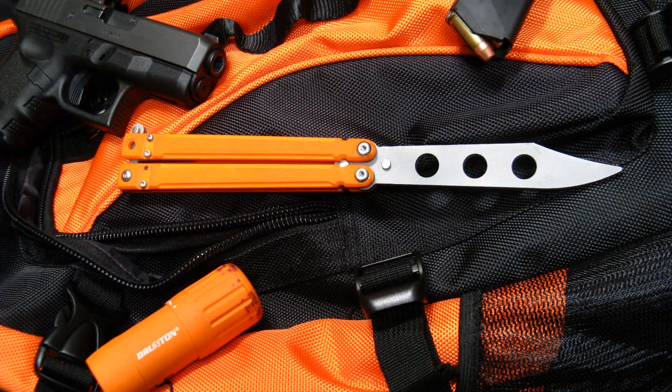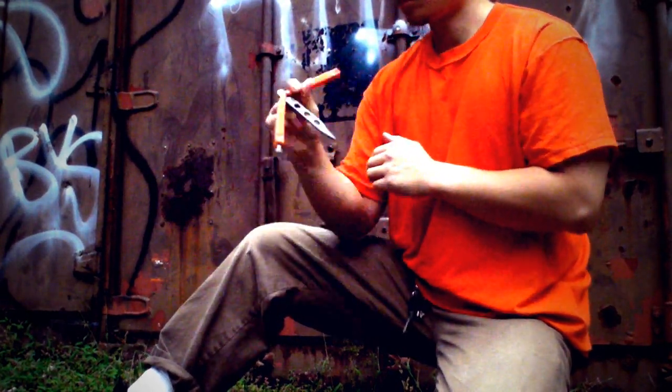As far as how it flips, it's a very unique handling knife. I haven't had a lot of experience with trainers particularly, but this performs very close to the live blades that I do have. I think it's going to be a great platform for people who are just getting into flipping.